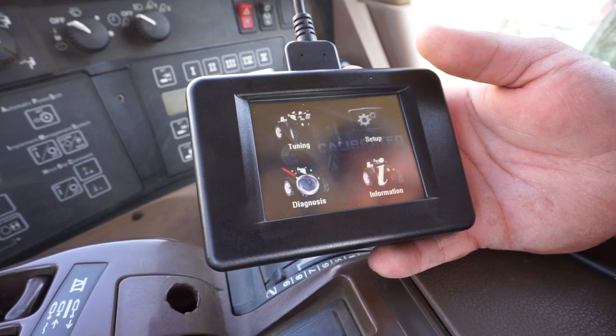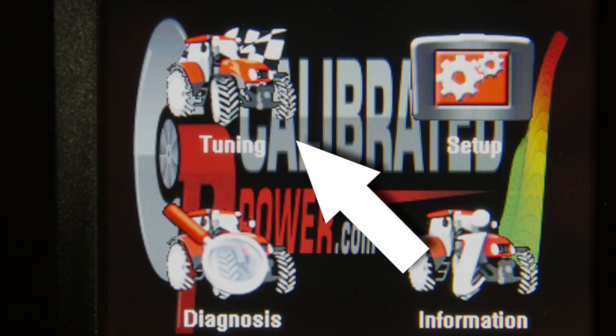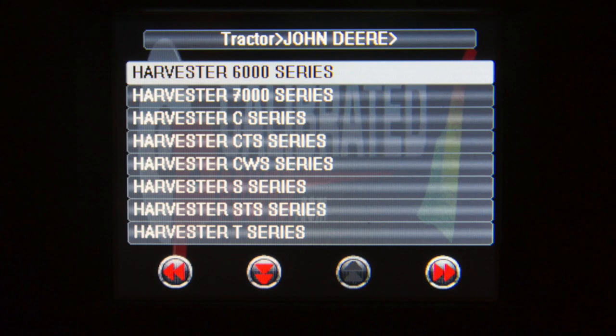The left-hand top corner of the screen is tuning. Click on it, then use the arrows to move up and down to select the equipment you're using, and press the forward arrow. Follow the model number of the piece of equipment you have and press the forward arrow again.